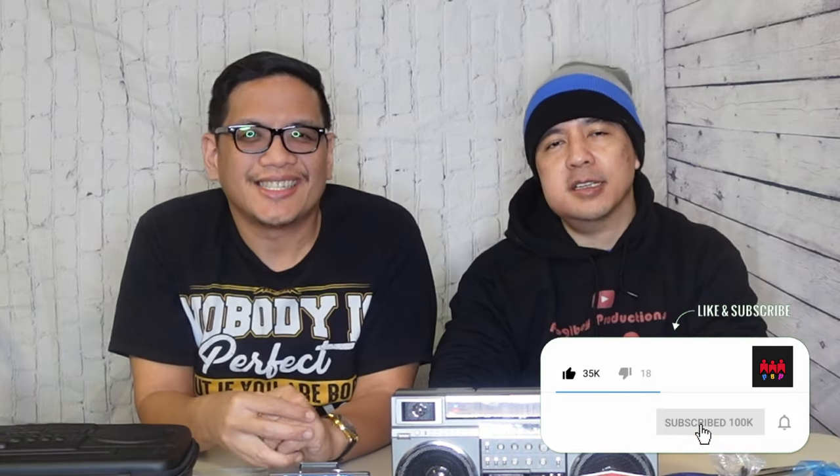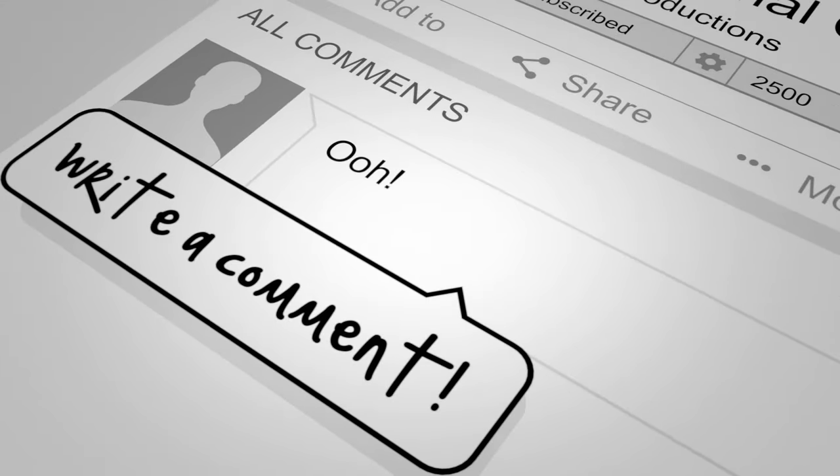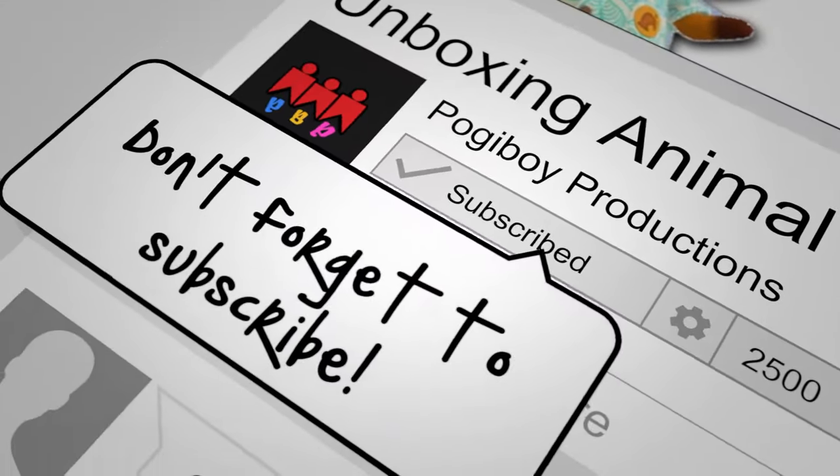Anyway, Henner, last words. Please don't forget to comment, subscribe, and hit the bell button. Ding ding ding. See you guys. Bye bye.